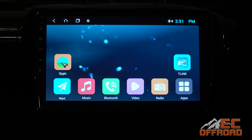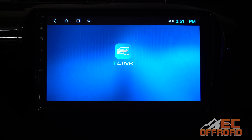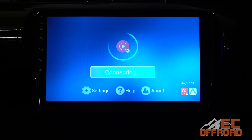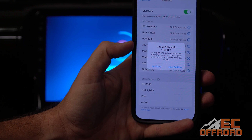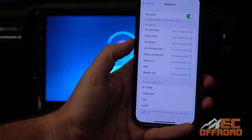Then go home and tap on the T-Link app. It'll come through to a loading screen and initiate with your device. You do need to make sure that your phone's Wi-Fi is turned on, and then you'll have something pop up on the screen saying 'Use CarPlay with T-Link.' Just tap 'Use CarPlay' and it'll connect.